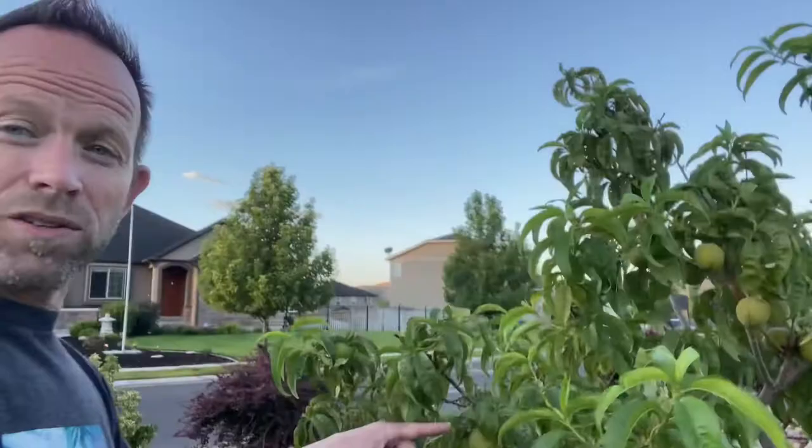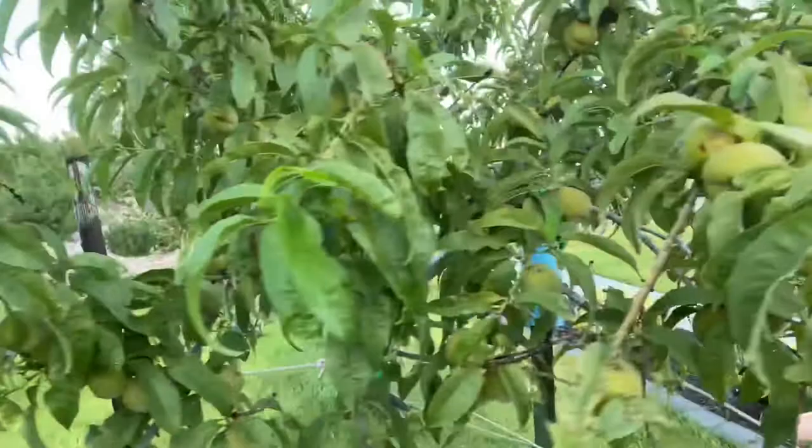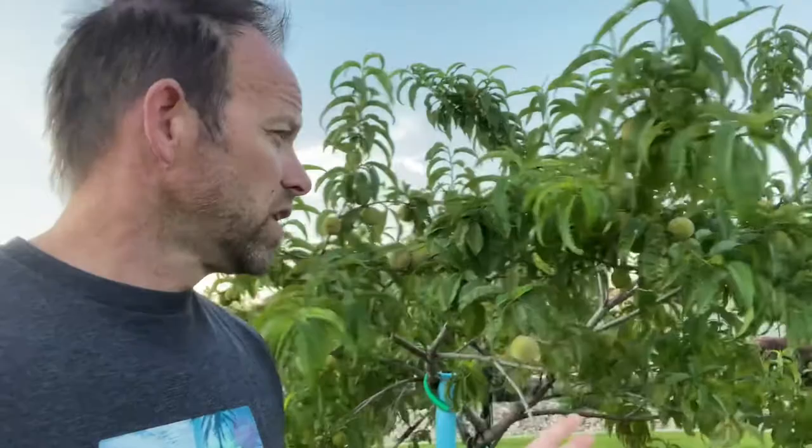Now we're on the west side of my property — dead apple tree, dead apple tree; not sure what I did wrong. But this little peach tree is doing better than the one on the other side because it's been here a couple of years and is more established, so there are a lot of peaches on it. Come over to this tree and it's insane — see all those peaches in there. If you've never had a peach tree before, you should know I actually need to come in and remove a bunch of these because it'll become too much for this little tree to bear.